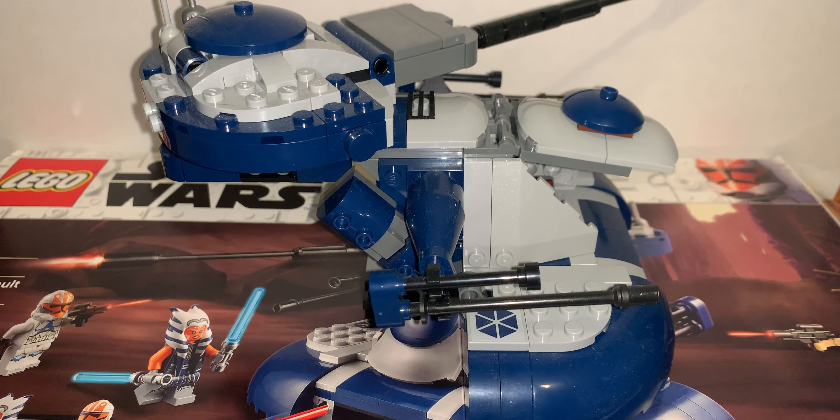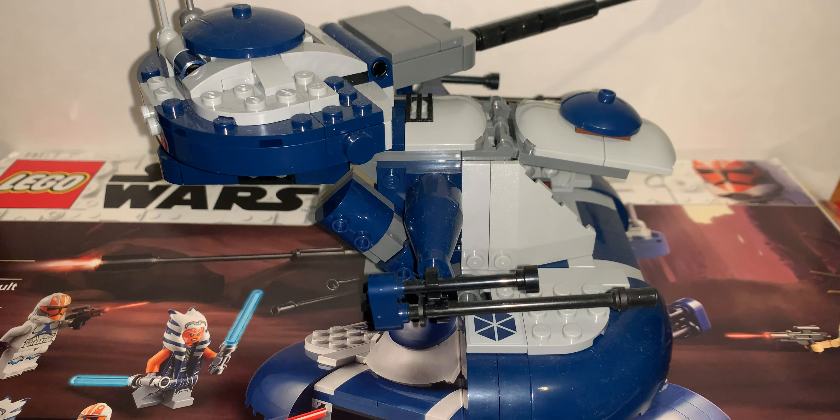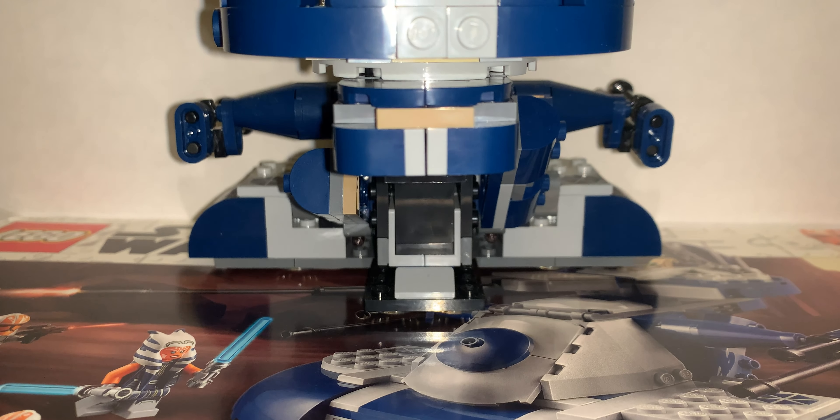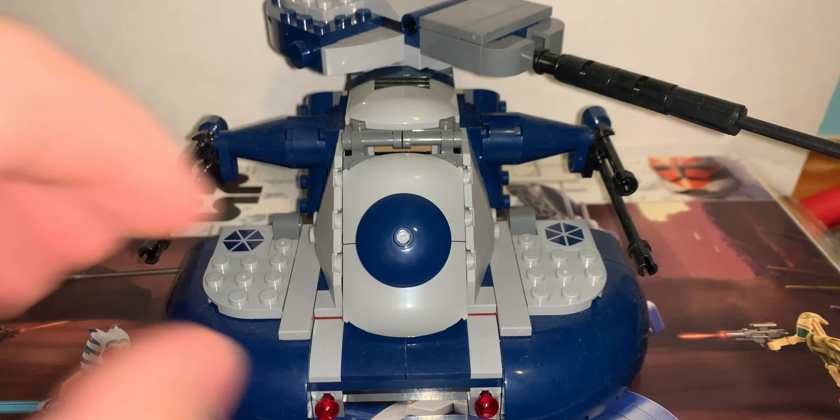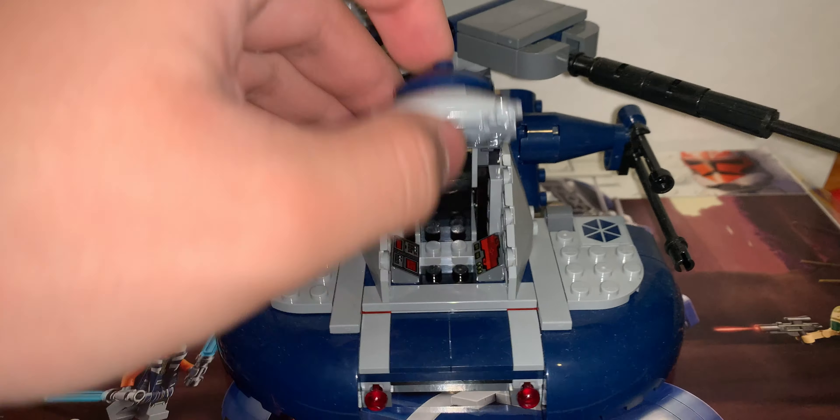This is what the AAT looks like all around it. You can open this part up and put a droid inside there.